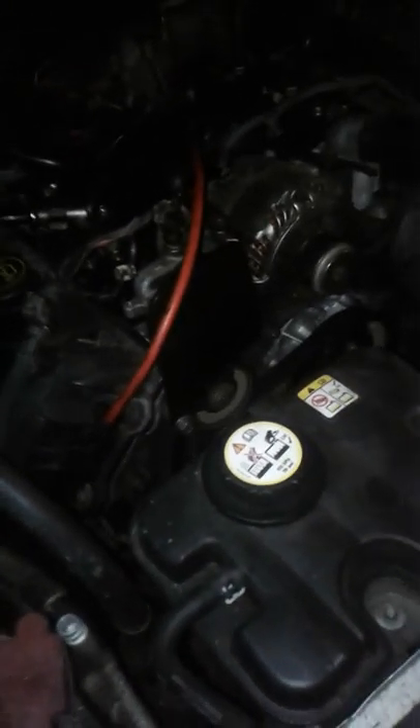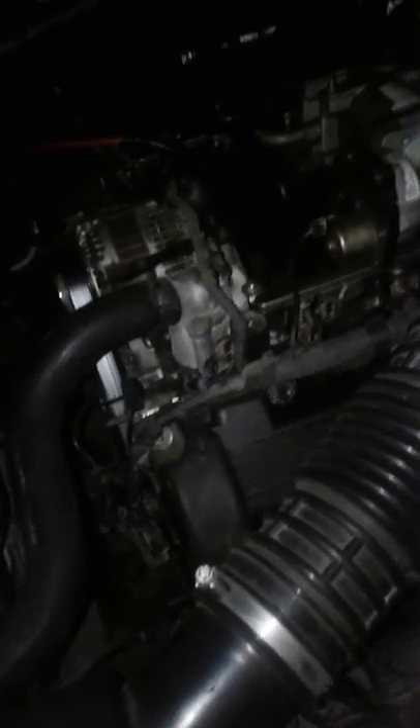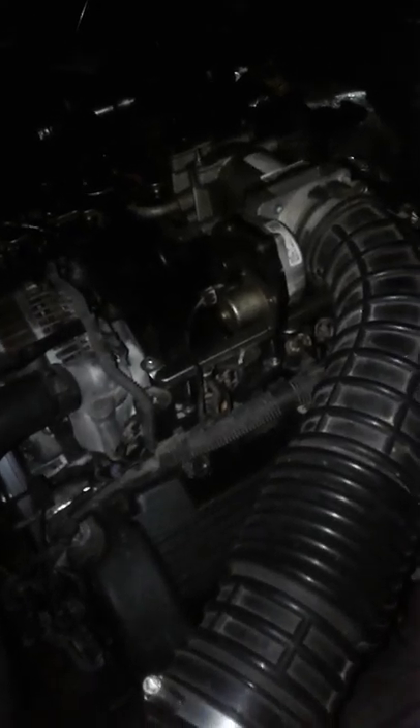I knew there was something going on with this wiring harness. So what I did is I went to the junkyard and pulled an entire wiring harness off another Crown Vic — same year and model as mine. It goes with these two connectors right here, and it all leads down to this one connector.